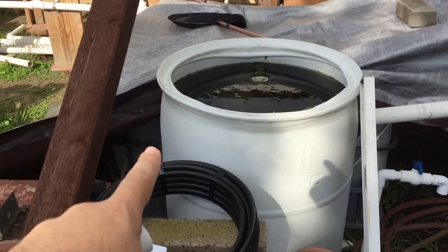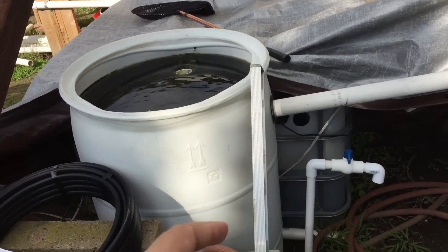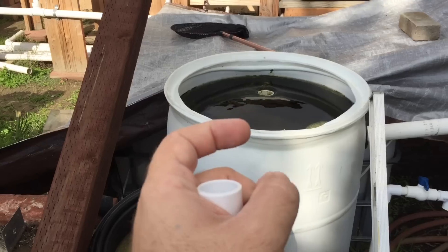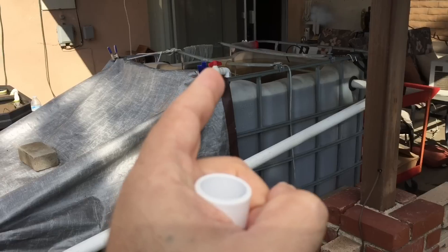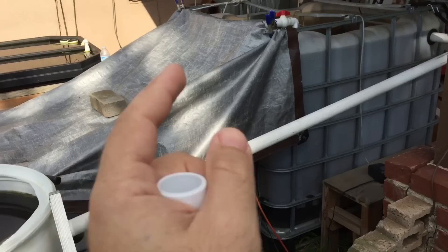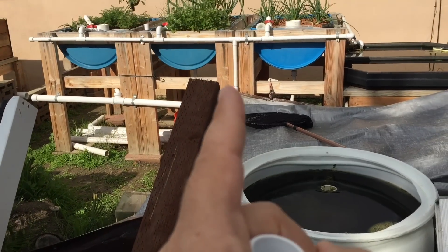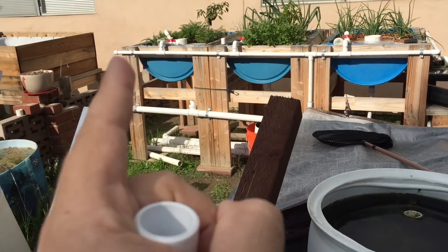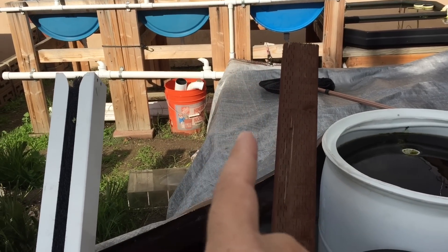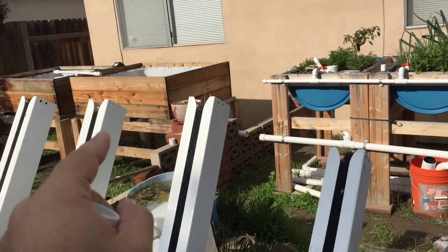Down in my sump tank there's a pump. It pumps up to a tee fitting right here — water goes this way up and into my fish tank, recirculating the water and getting the fish waste out. The other half of the tee comes off here and goes over into my grow beds. I also added another tee where a pipe goes underground and comes up on the other side, so I'll have water connected to those towers too.